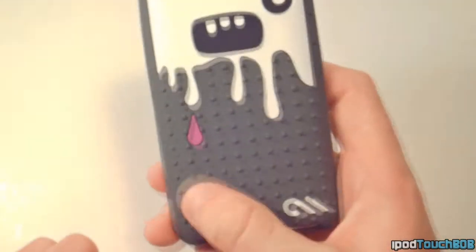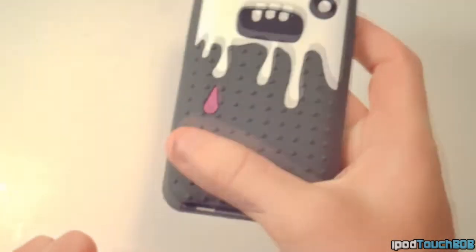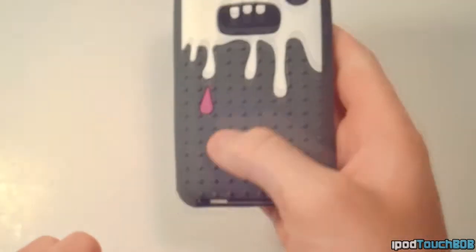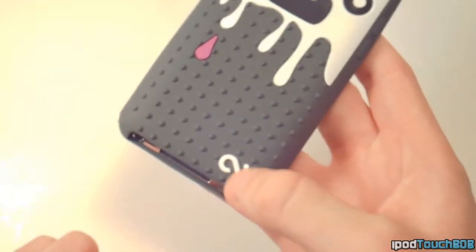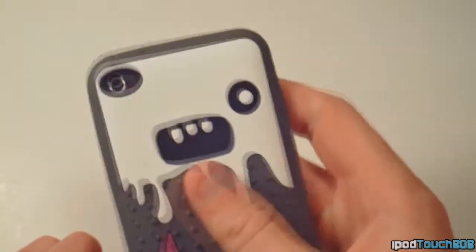One thing I really like about this case is the grippy little dots on the back — it just adds some grip to the case. I also really like the color mix: it's got the white, gray, and pink with the Casemate logo down there. It all flows very nicely and it's a cool looking case. I really like the monster design.